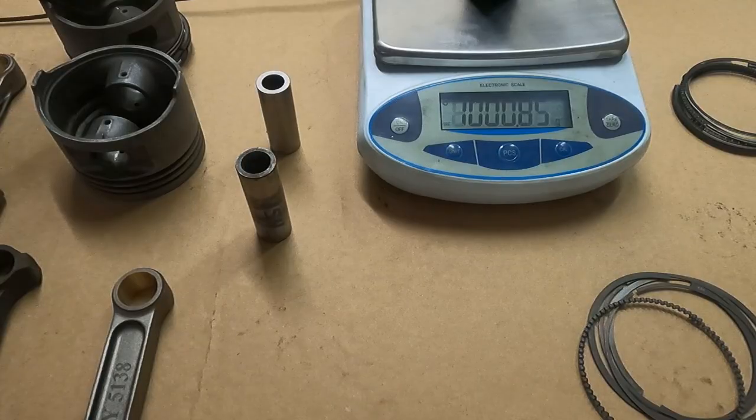Anyway, have a good one. For John and Jeff Mummert — Wide Block, Mummert Machine, MMAD. Hit like, subscribe — all that stuff. See ya.